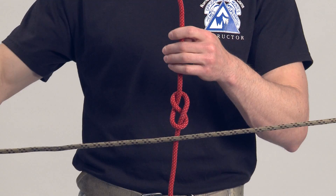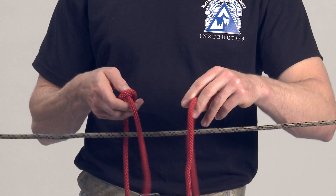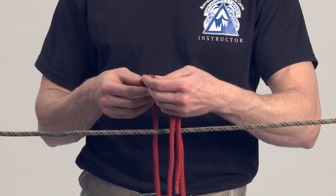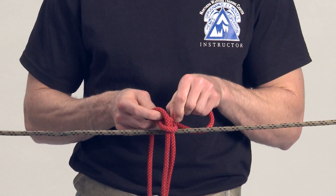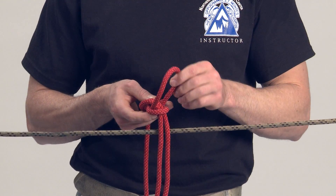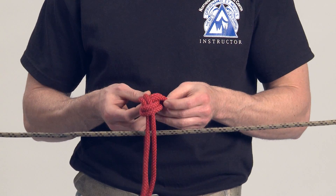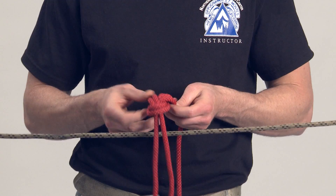From here, you will route the running end of the other rope back through the figure eight, starting from the original rope's static end. Remove all unnecessary twists and crossovers and dress the knot down.